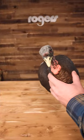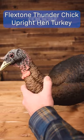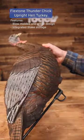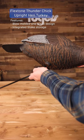And then finally in the budget value series, the Flexstone Thunder Chick upright hen turkey decoy. This is a blow molded one-piece design turkey decoy with really great looking carve and paint, and it's great value for the money.